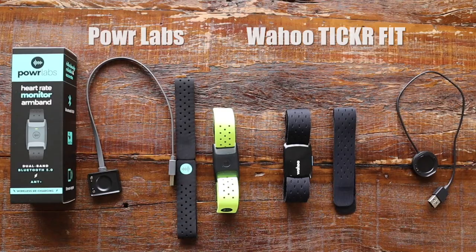And the Wahoo Ticker Fit came with two black straps. They both come with chargers so you can plug in and charge these things up. Both are extremely simple to charge.